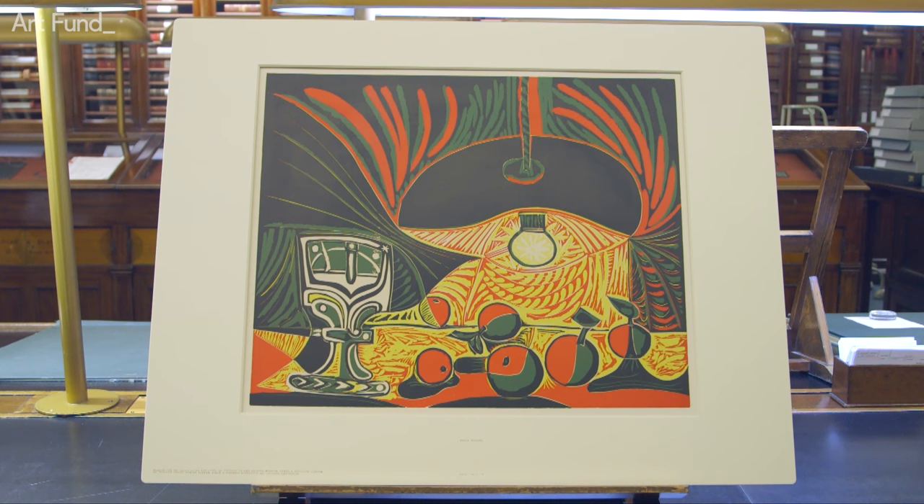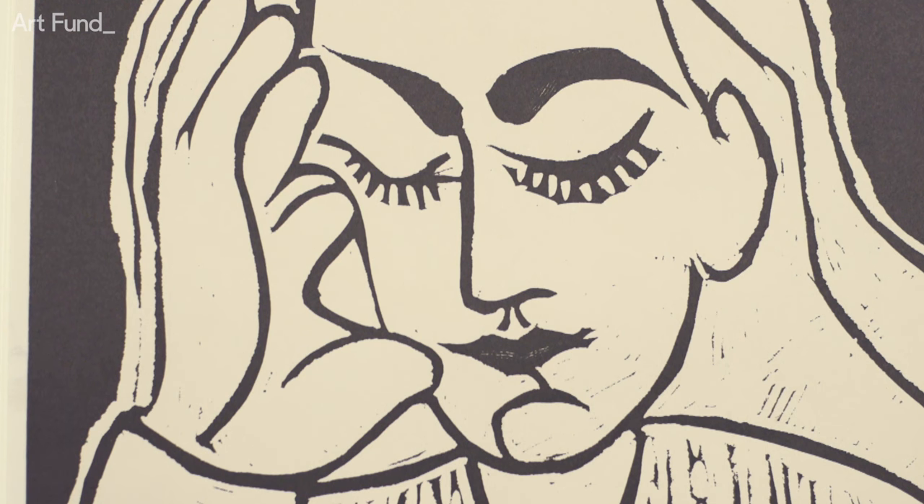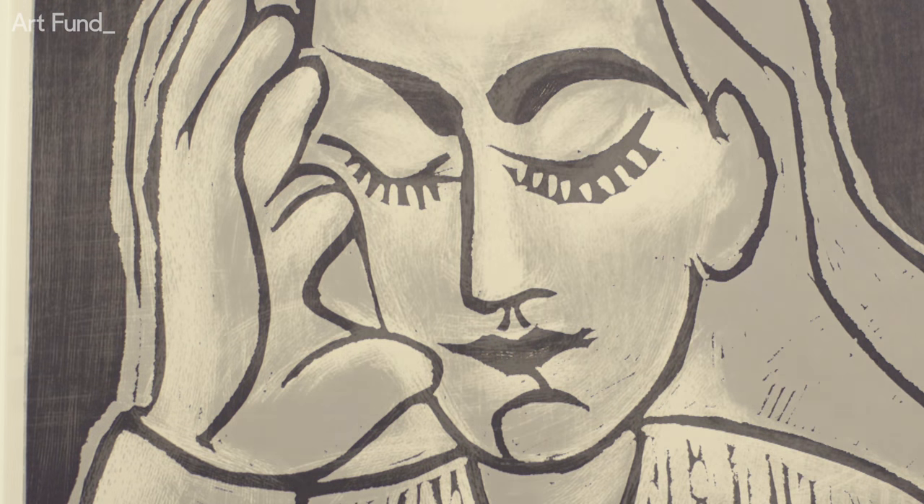What we see in these prints is Picasso as a master printmaker in his 80s in the south of France, really experimenting with what lino cuts can be. We've got his masterpiece, Still Life Under the Lamp, zinging with energy, and a more private, personal side to Picasso — his portrait of his second wife, Jacqueline.